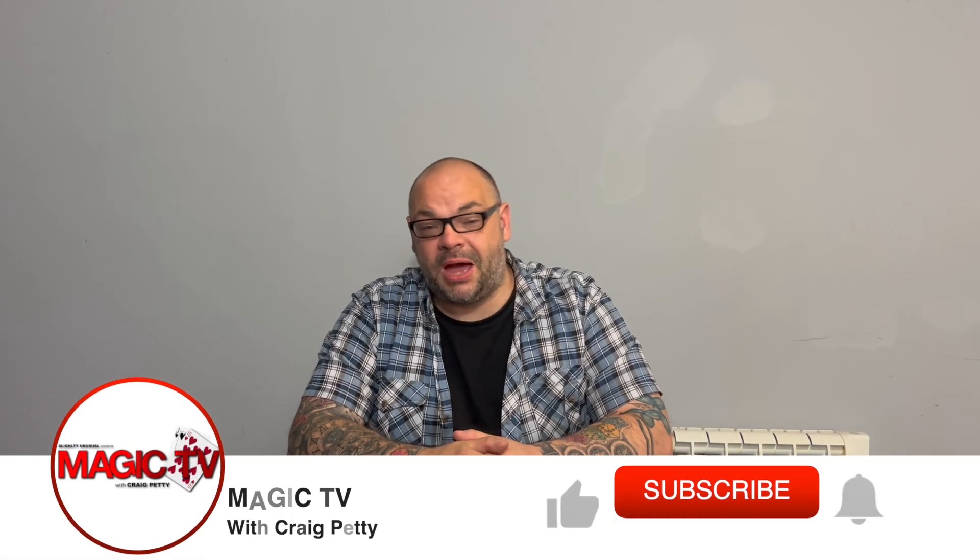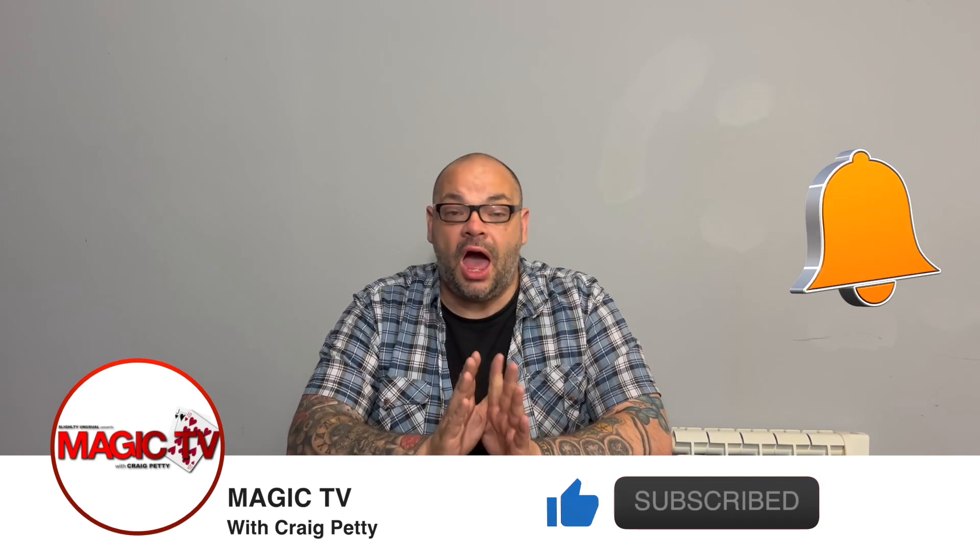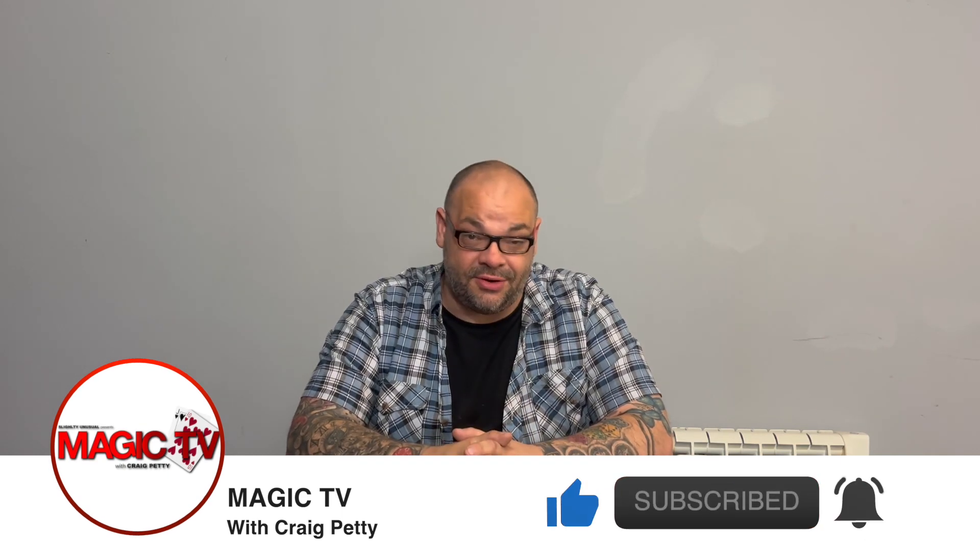Hey guys, welcome back to Magic TV. My name's Craig, it's nine o'clock right here on Magic TV and it's time for another video. Today I'm going to be doing another one in the three best tricks series.